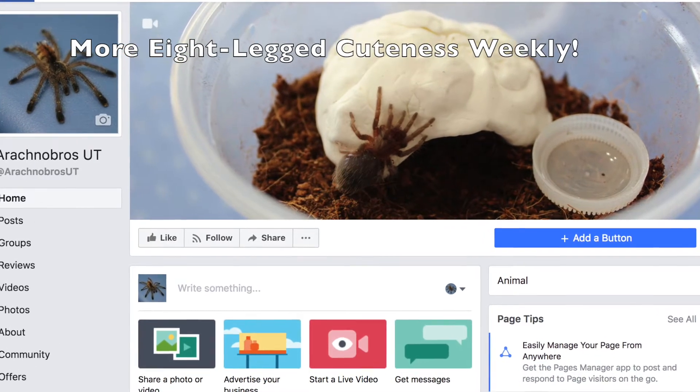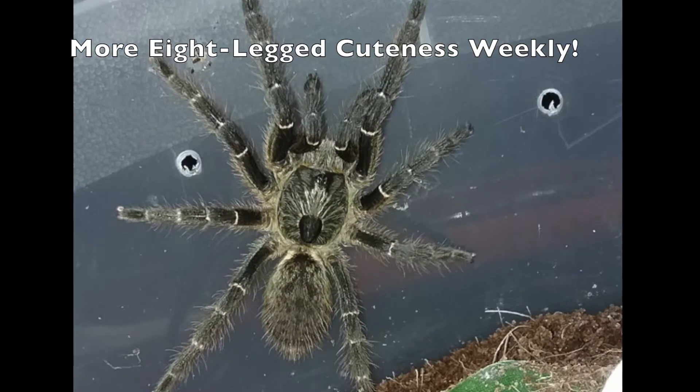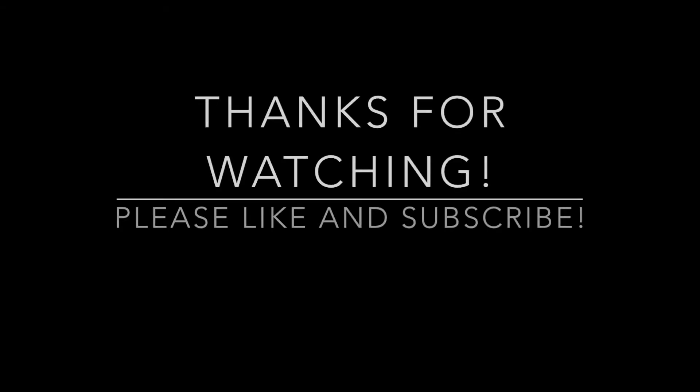If you haven't already, please check out our Facebook page where we post updates and cool pictures, like this Ceratogyrus darlingi. And as always, thank you for watching. We'll see you in the next video.